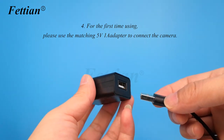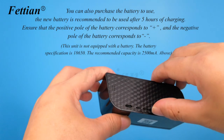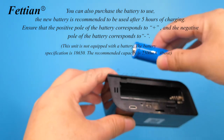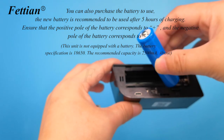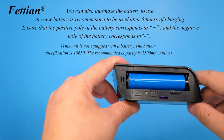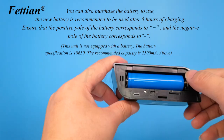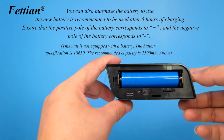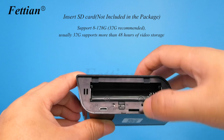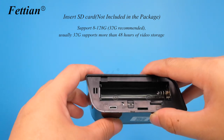For first-time use, connect the camera using the matching 5V 1A adapter. You can also purchase a battery — new batteries should be charged for 5 hours before use. Ensure the positive pole corresponds to plus and negative to minus. This unit is not equipped with a battery; the specification is 18650, recommended capacity 2500mAh or above. Insert an SD card (not included); supports 8 to 128GB. A 32GB card typically supports over 48 hours of video storage.